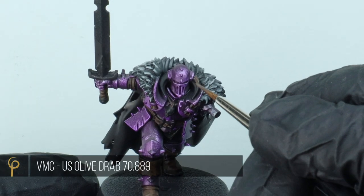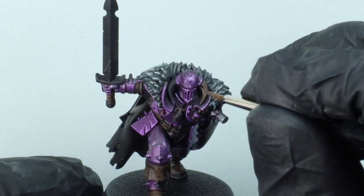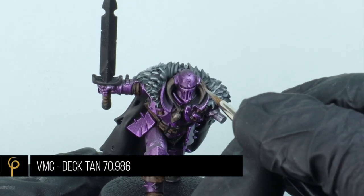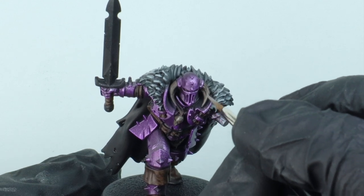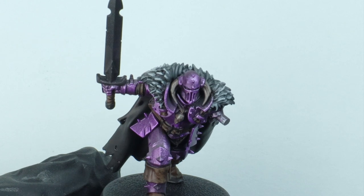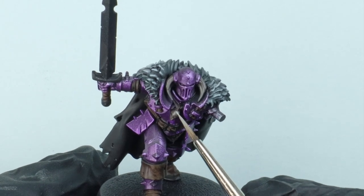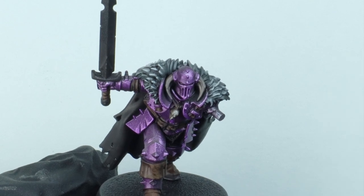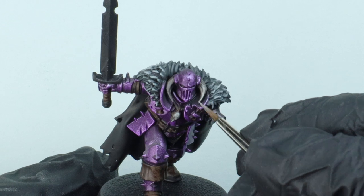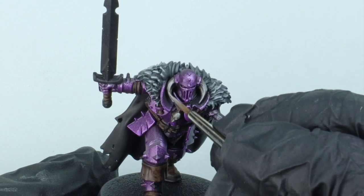For the bone parts - the horns and the little bird skull around his neck - I'm going to base coat these using Vallejo Model Colour US Olive Drab. It's a nice boring brown-grey colour. I've mixed in a little Dektan again, about 50-50, and just adding some highlights over the top. Then I go in with almost pure Dektan and add another highlight. We're not worrying about super smooth painting - we're enjoying the textures we're creating.